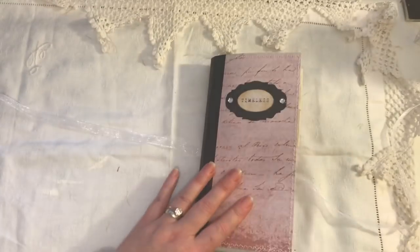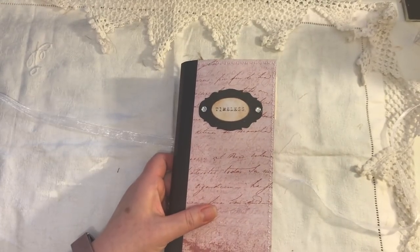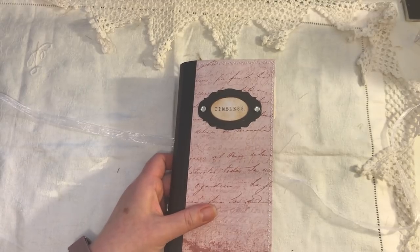So yeah, that's all the journals. If you're interested, they will all be listed in my shop. If you have any questions, just ask, and thanks for watching. Bye!